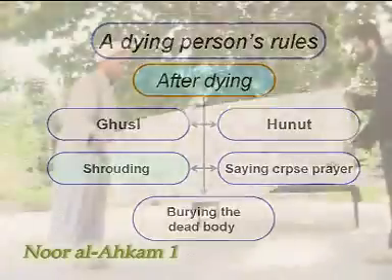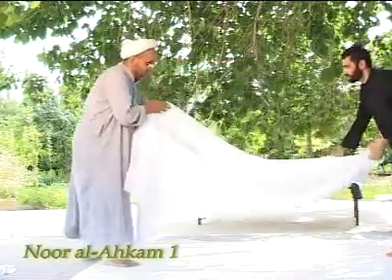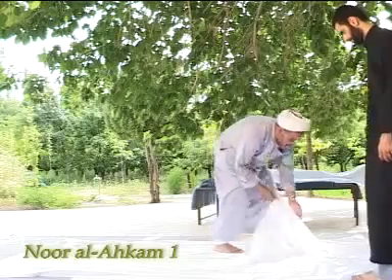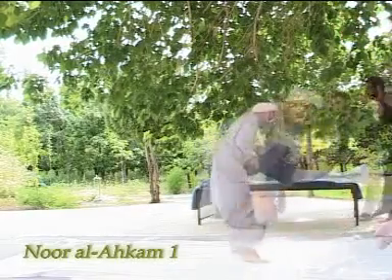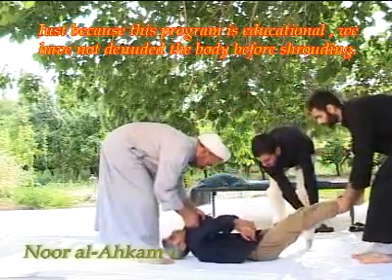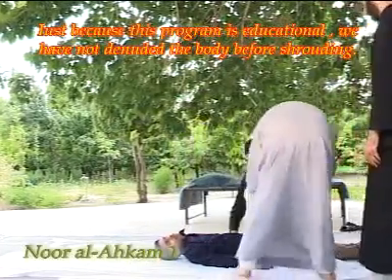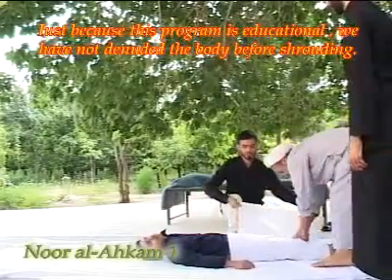Rules relating to shrouding. After performing the ghusl and hanut, one must shroud the body with three pieces of cloth. The first is called me'azar, which covers from the belly button to the knees. The second is called akamis, which covers from the shoulders to the middle of one's shanks. And the third is called iz'ar, which is an overall piece — long enough to tie at both ends and wide enough that when wrapped around the corpse, the two sides overlap.